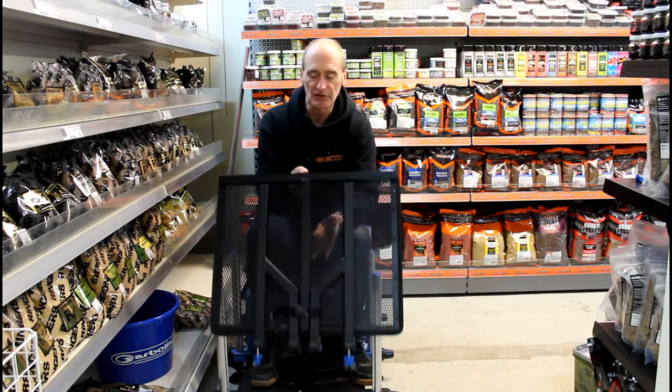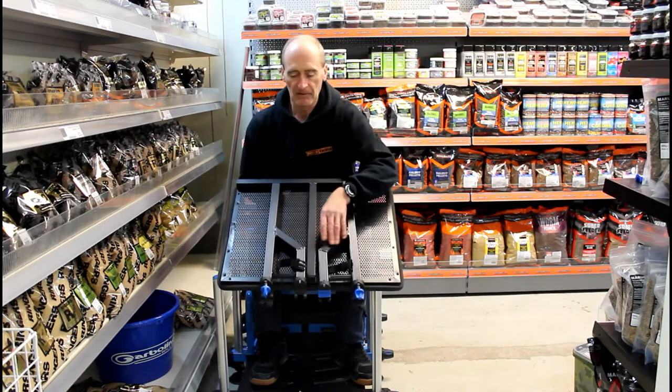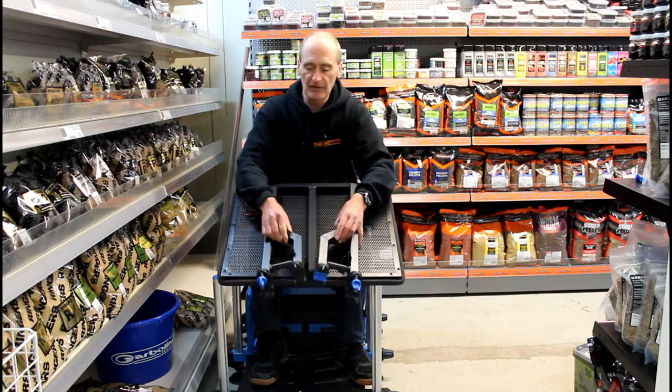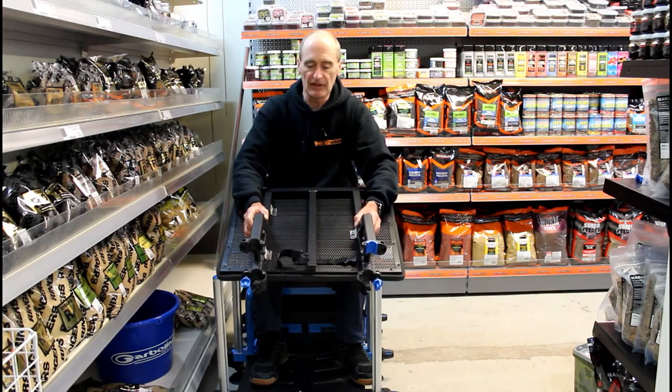Let me demonstrate this new system. Two legs are clipped underneath for transport. Once you get to the bank, undo the clip and turn them through 90 degrees and they're ready to be fitted to your seat box.